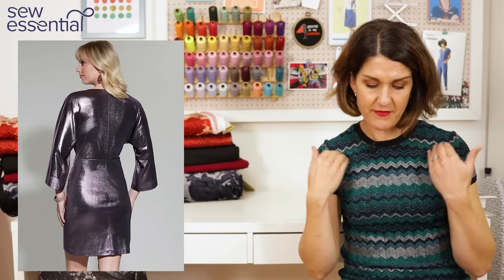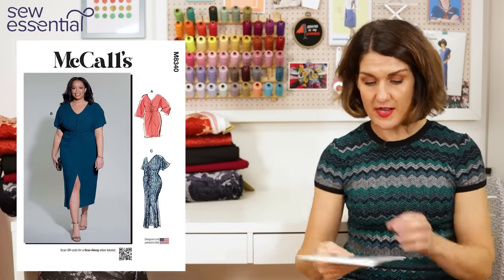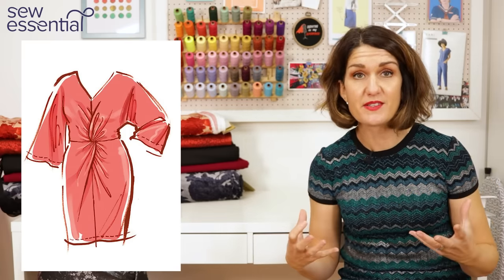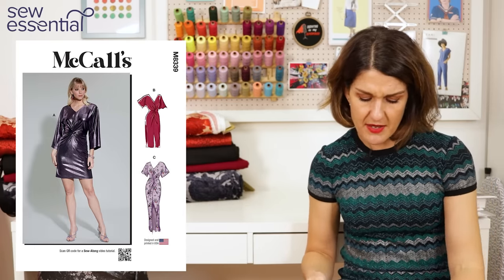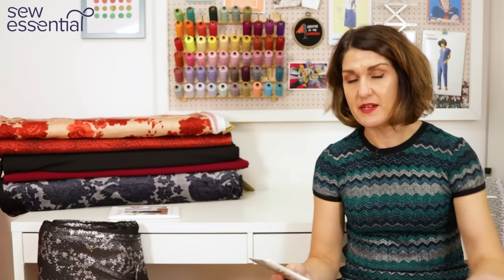McCall's 8339 is a V-neck with two sleeve options: a really wide short sleeve or a really wide longer sleeve finishing at the lower arm — some drama in the sleeves. It's nice and loose fitting with a gorgeous twist at the front, which I've seen on loads of catwalks and high-street brands. You have options for a mini skirt, a just-below-the-knee version with a front slit, or a full-length maxi with a slit. The larger size goes up to a 38, making it very size-inclusive.